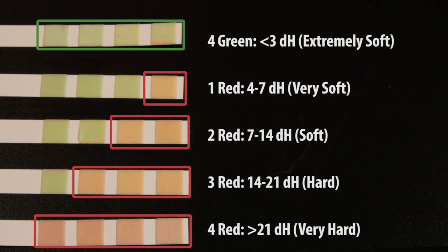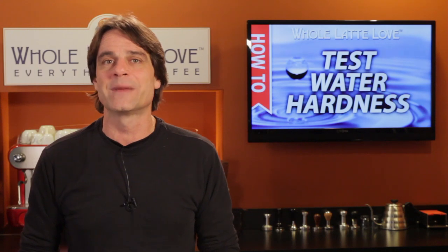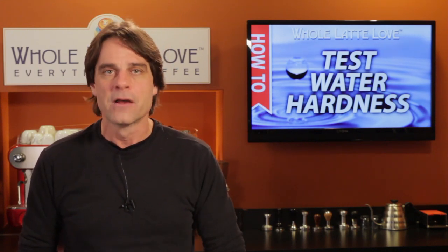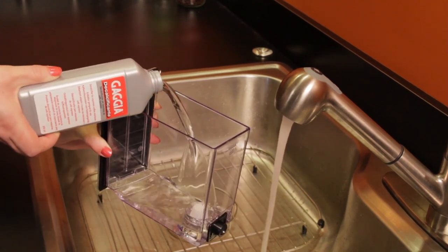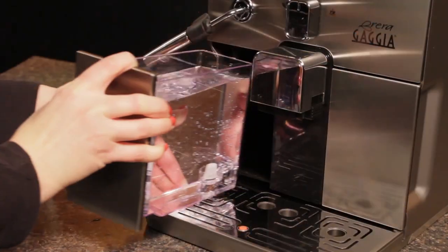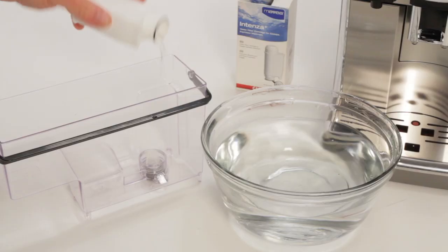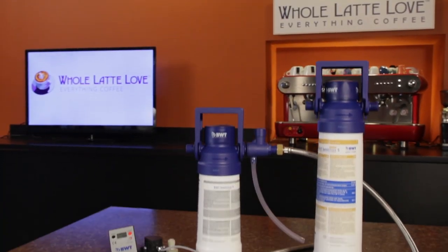With the test complete, depending on the machine, you will either enter the results into a menu system, which is typical for super automatics, or use the information to determine descaling maintenance frequency with a semi-automatic. It's very important to keep up with descaling as recommended by the manufacturer. Depending on your water hardness, you can extend the time between descaling maintenance by using an in-tank or outboard water filter as recommended by the manufacturer.